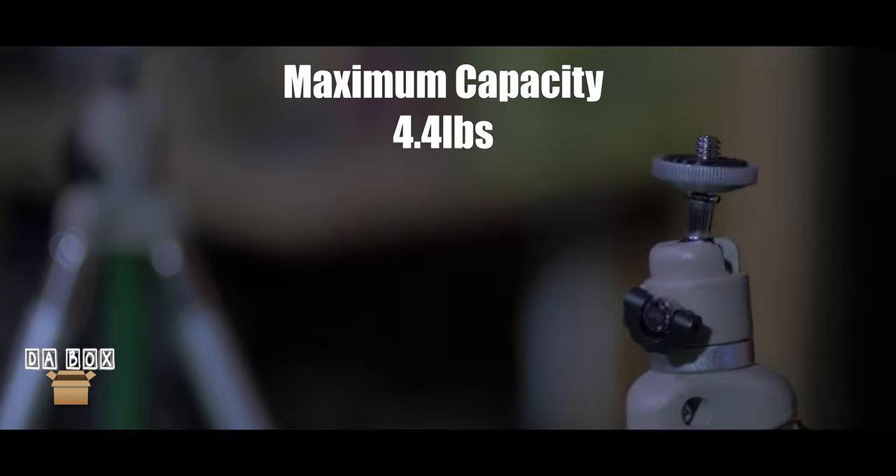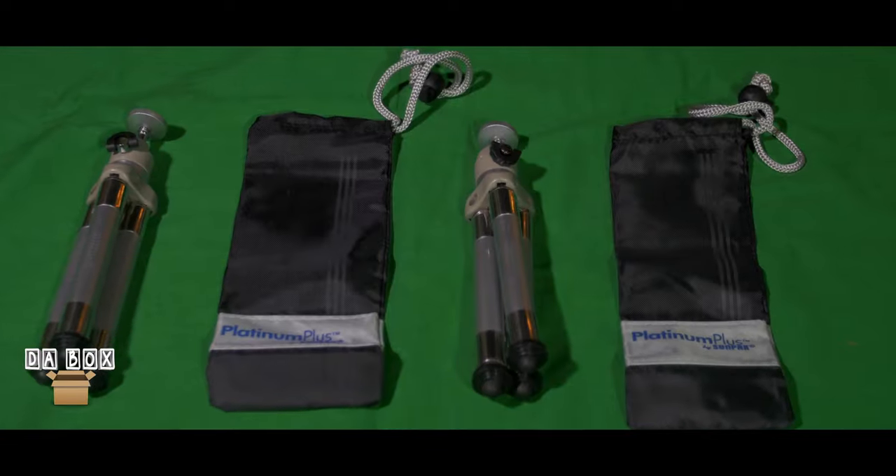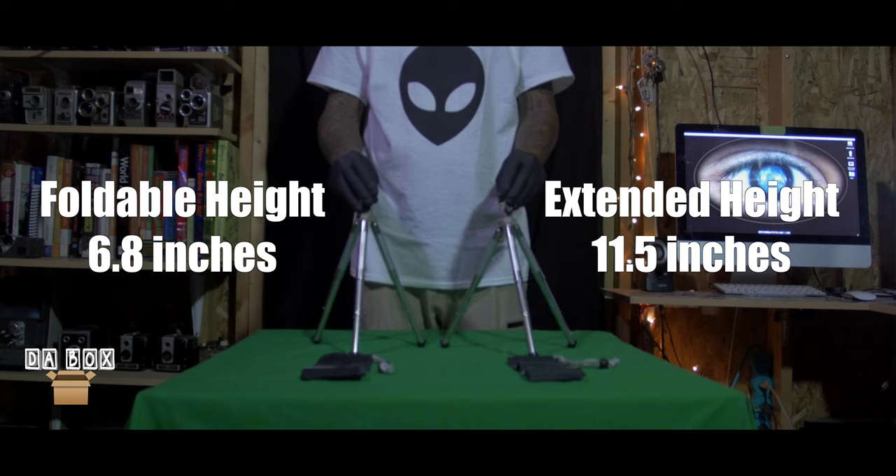These are great for digital cameras, camcorders, and other cameras alike weighing up to 4.4 pounds. The tripod head comes equipped with a standard quarter-inch screw. Its foldable height is 6.8 inches, while its extended height is 11.5 inches.